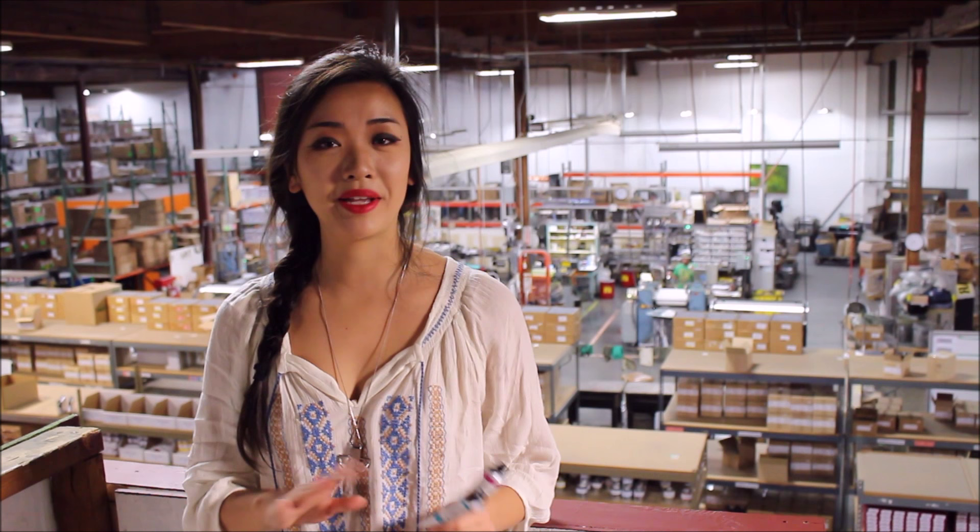Hi guys! Today I'm in Portland, Oregon visiting Gamblin Artist Colors. A lot of you guys might already recognize this name because Gamblin is the largest oil paint manufacturer in the United States. If you've ever been to an art store or bought oil paints online, you'll definitely already know this brand. I had the incredible honor today of taking a behind-the-scenes look at how they produce and package and ship their oil paints, so let's get started.